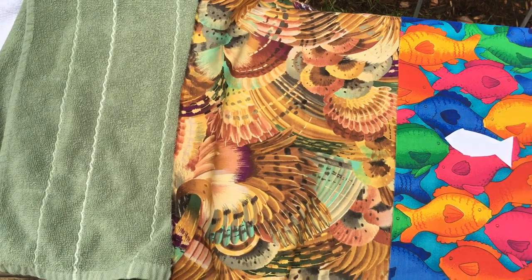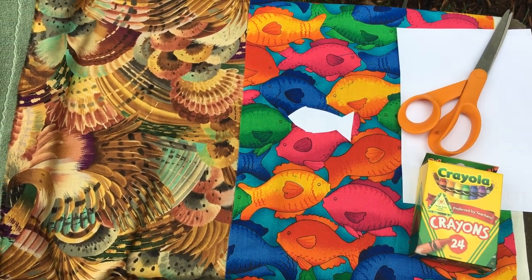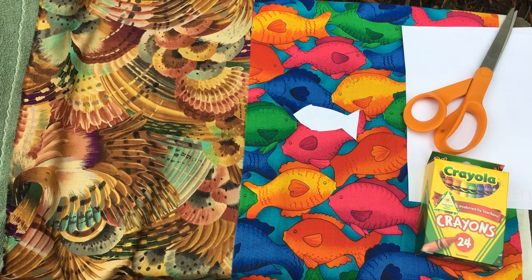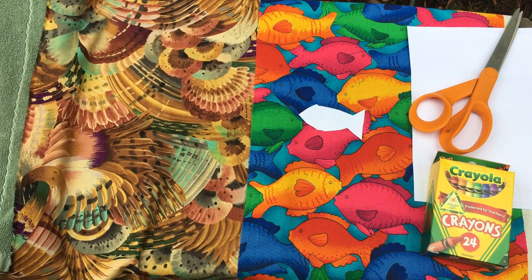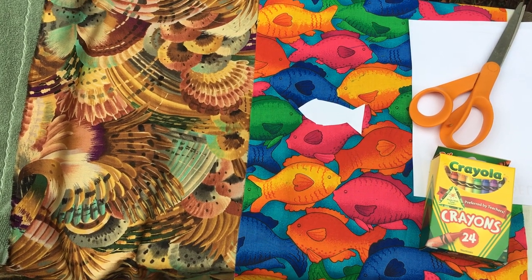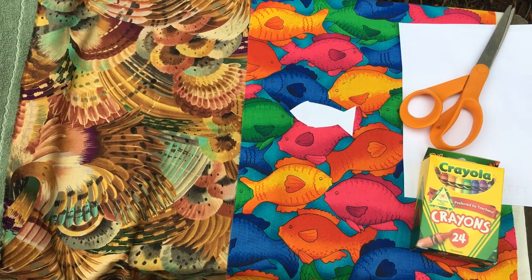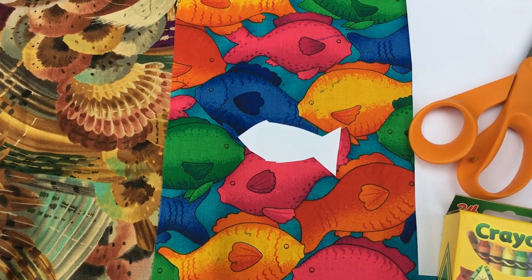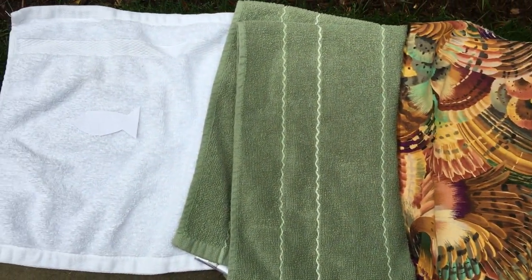We're going to be exploring an animal adaptation called camouflage, where animals use this adaptation to better blend into their environment so that they're less visible to their predators who may want to eat them. I have cut out two white fish. Is the white fish camouflaged in this environment or is it better camouflaged in that environment?